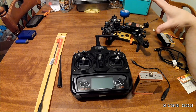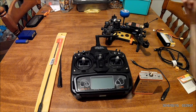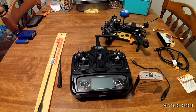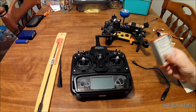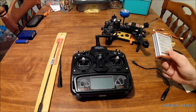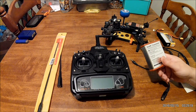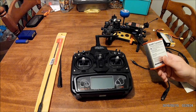My friends had theirs fall out of the sky. One of them we found out was due to the original antennas being damaged, but that was just not something I wanted to worry about. So I scoured the entire web looking for connecting a UHF system to the Devo 7 and to the Walkera Runner, and of course there is nothing anywhere about it. So I have done the guesswork for any of you guys that want to do that.